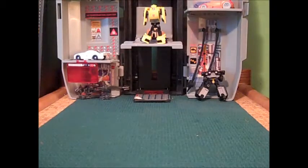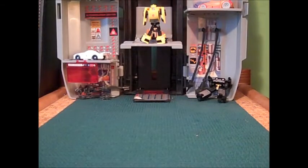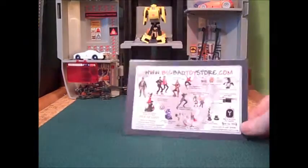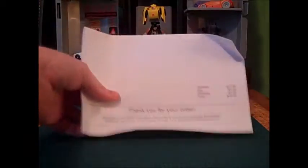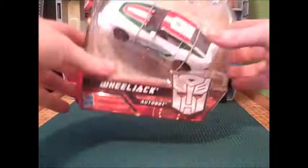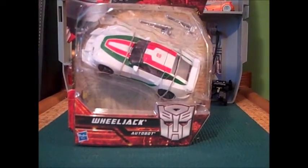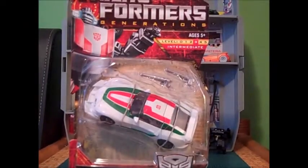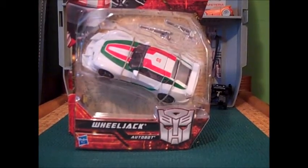It's a box — just bubble wrap, a card, some kind of receipt... and the meat of the whole ordeal: the wonderful, wonderful Wheeljack!